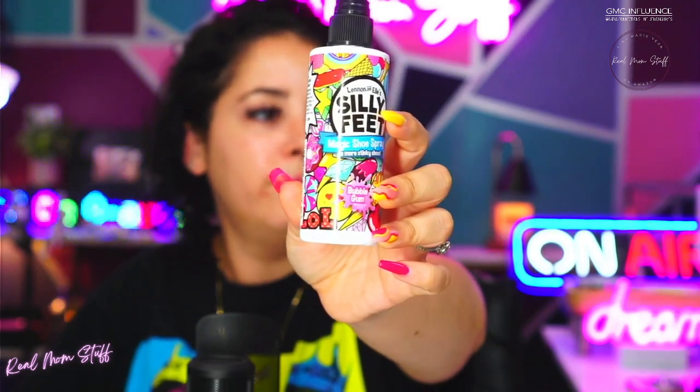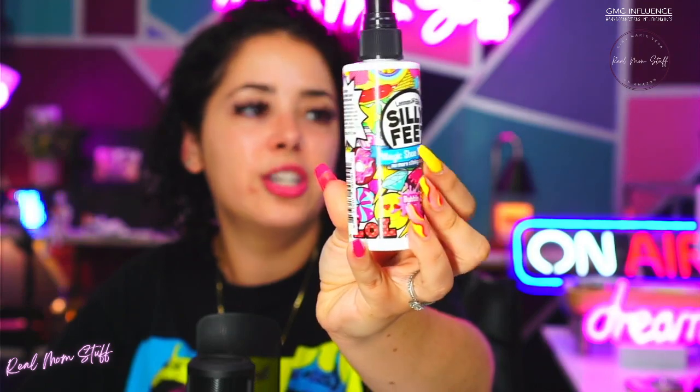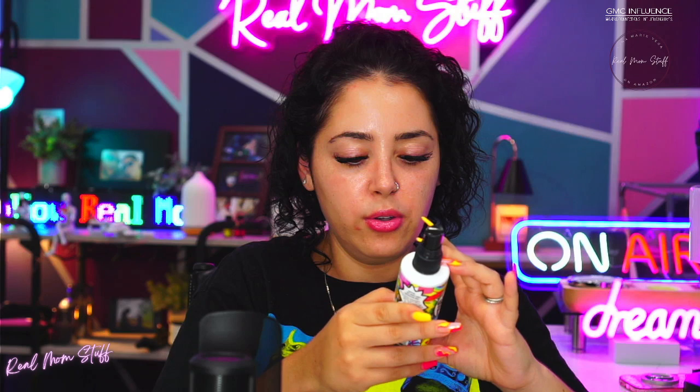I definitely just got that in my mouth, but it tastes like bubblegum so I'm okay! It's got this really cool packaging — I absolutely love it.